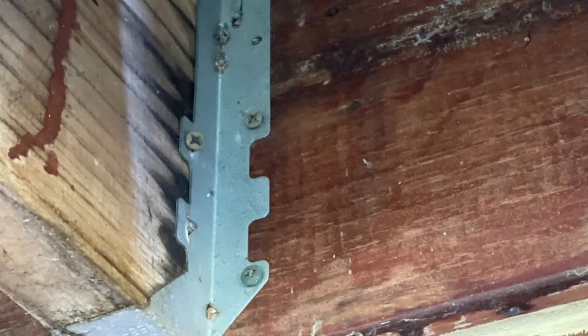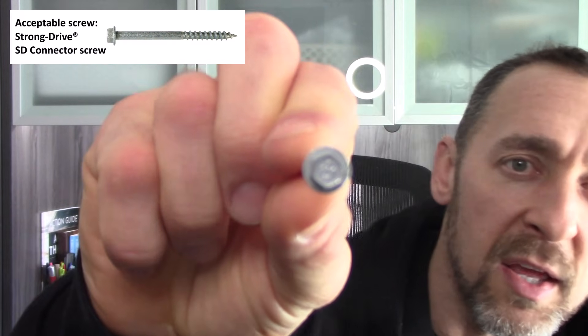Next is using screws instead of nails. Manufacturers specify nails in their joist hangers — screws do not have the same shear strength. The one exception is a structural screw intended just for this purpose. Simpson makes a structural screw that is okay to use in joist hangers. You know it's the right one because it has a hex head. They typically specify a 2.5-inch structural screw. If I'm not seeing a hex head on a screw, it's surely the wrong one.